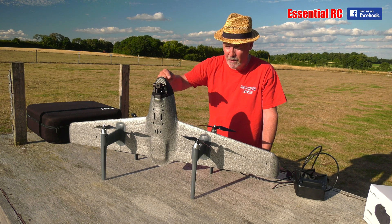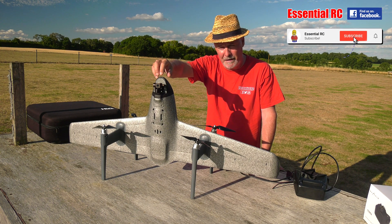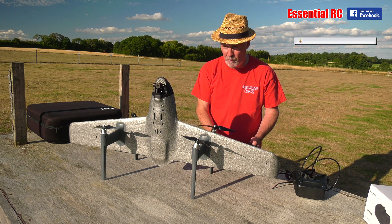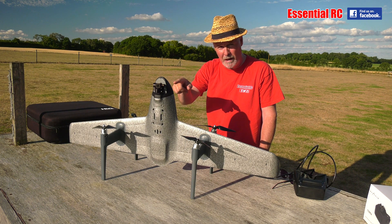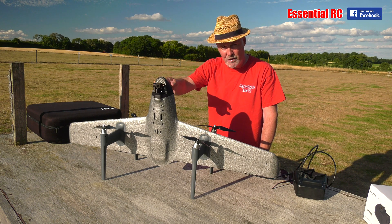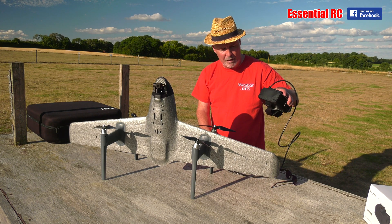The key difference, as I see it, is you've now got a 3-axis gimbal-based camera here at the front rather than the fixed forward-facing camera that we had previously. It provides stabilisation and it's controllable as well, with two rollers on either side of the transmitter. It stores 4K 30 frames per second video to the onboard SD card and transmits 1080p video to the display on the transmitter or to the goggles if you go that route.